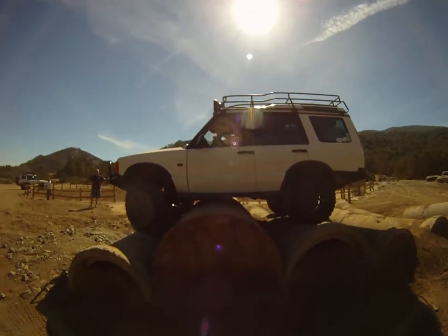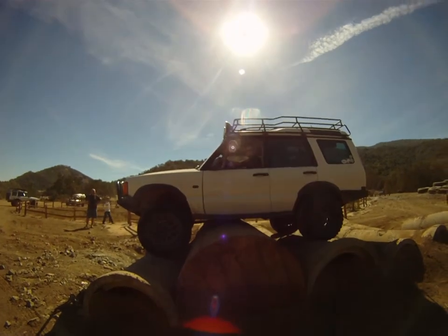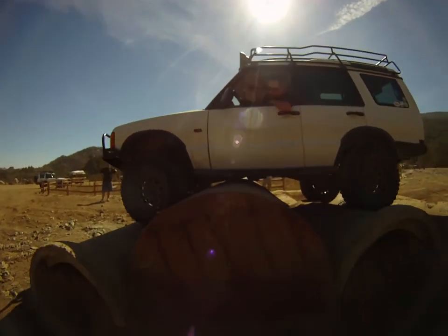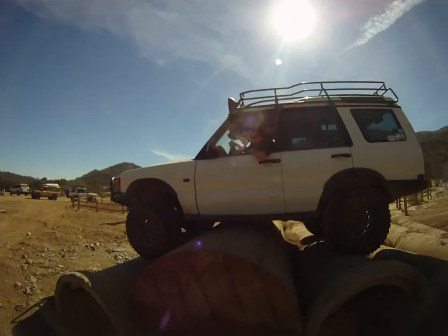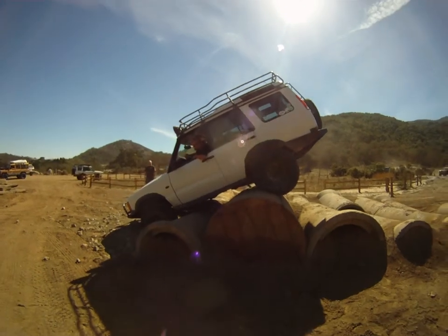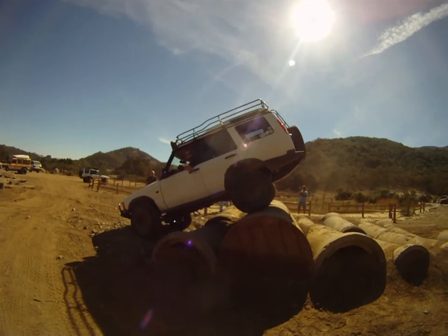Straighten it out. No, not that way — just keep that line straight, you want to bump over it. Oh, all right, ease into it. Now you got a nice skid plate, so you're good.